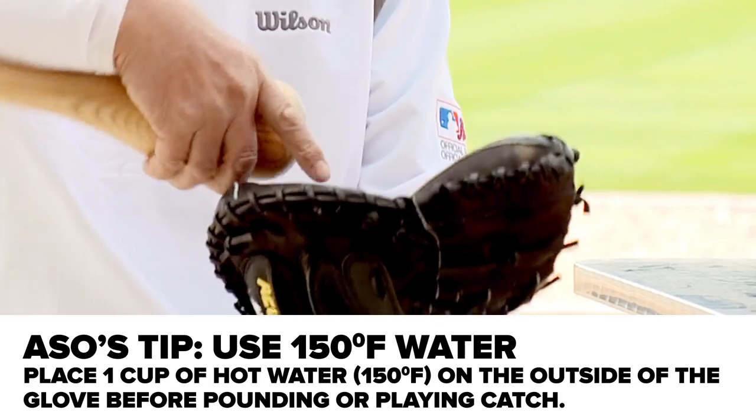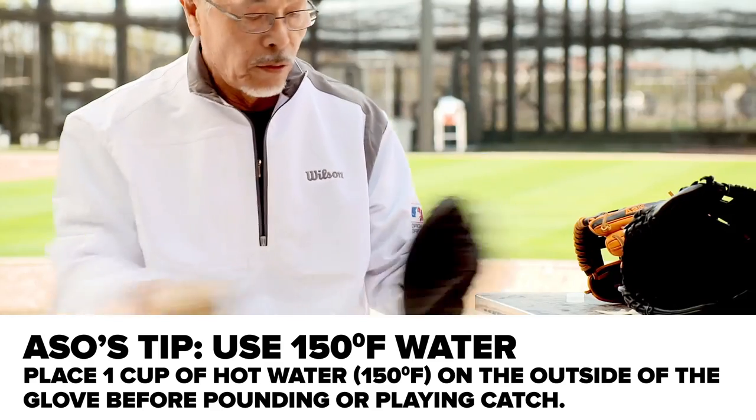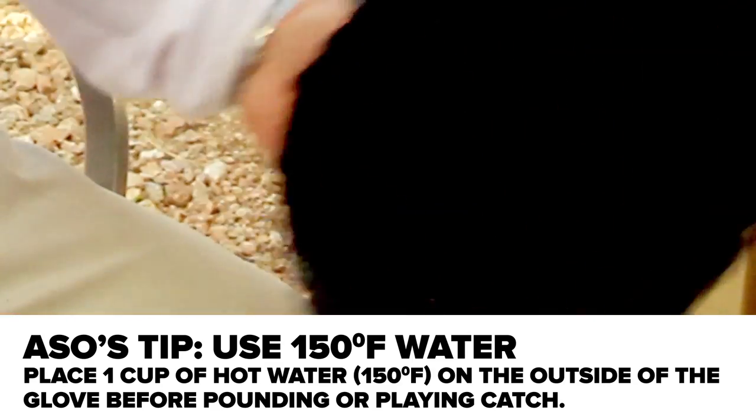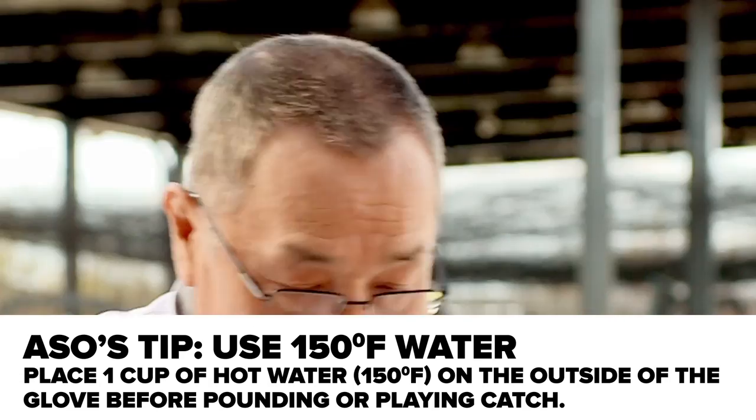Put some hot water — 150 to 170 degrees. Boiling the water is not good. Do it this way, pound this way, then catch before it dries. I like to go on the pitching machine and just catch a bunch of balls — that's the easiest way, just play catch with it. Because the more it forms around your hand, the easier it is. I put the ball right back into it when I'm done with it for the day, so every time I'm not using the glove it's always formed — there's a ball in there. I want the pocket as big as possible.